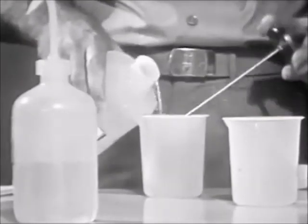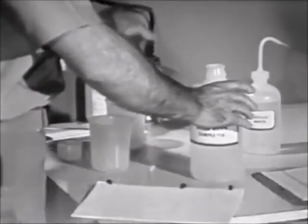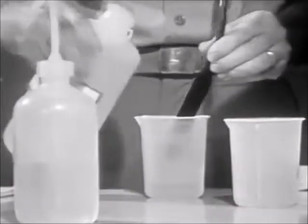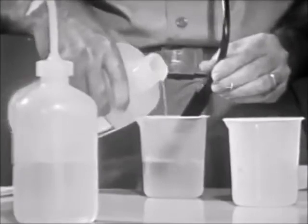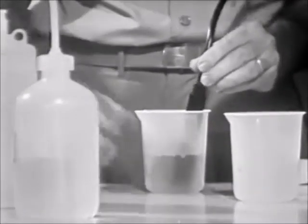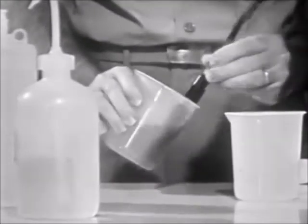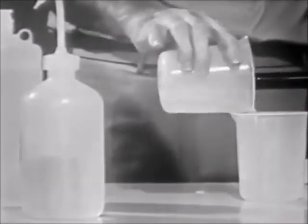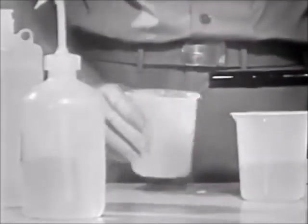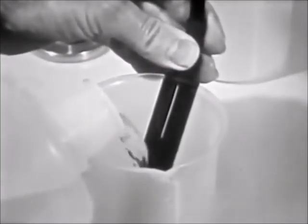Rinse the thermometer, cell, and test beaker with some of the boiler water sample to be tested, and discard the rinse. Place the cell in the beaker and pour at least 200 milliliters of sample water into the beaker.